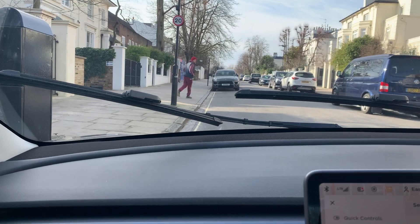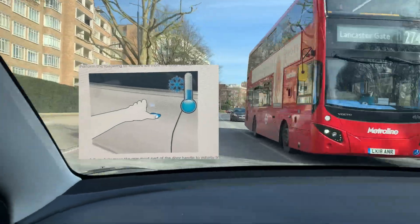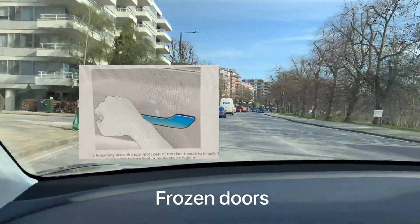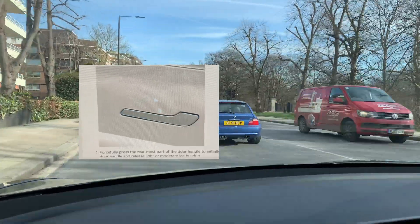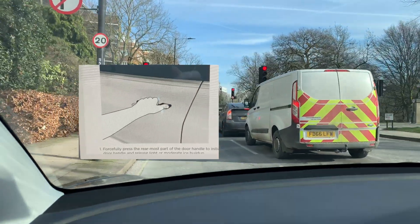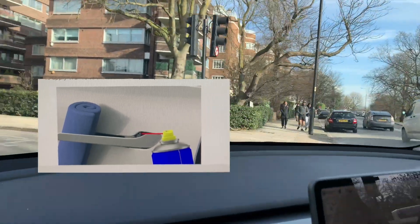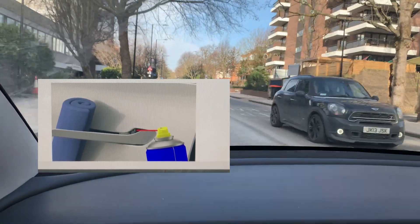Another part that can get frozen is the door. If you cannot get into your car in the morning because it's frozen, Tesla recommends tapping around the door handle — a few taps on the left, right, above, and below — just to de-ice the door, and then you should be able to open it. A second option is to apply some WD-40 on the door seal, as shown on screen. This is another recommendation from Tesla.